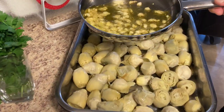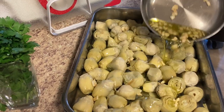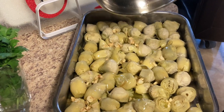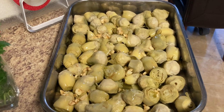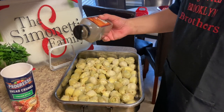All right, let's go ahead and come over here. We're gonna spread this out over the artichokes. I may add a little more olive oil to it — see how the breadcrumbs take it.